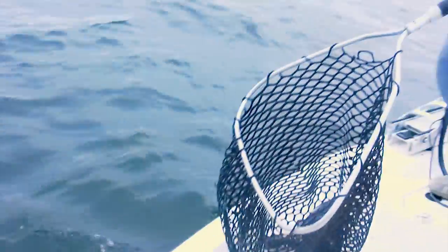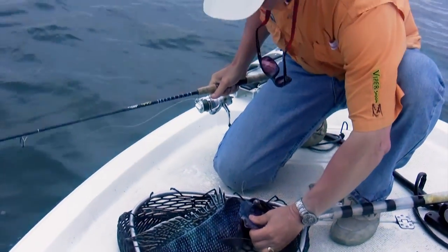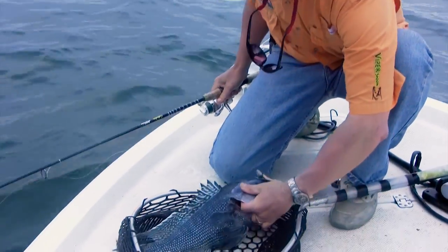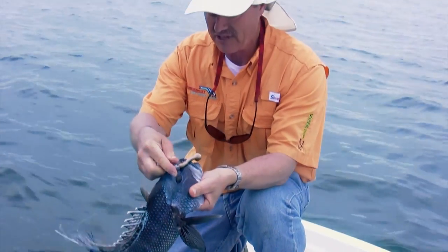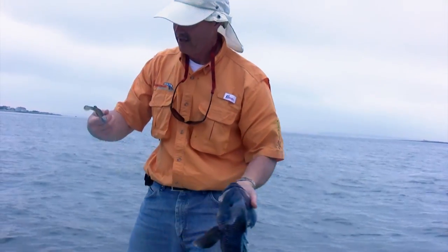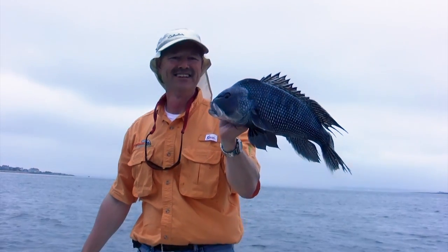There we go. Beautiful. Nice start to our day right there, folks. Mr. Seabass — and this is the thing with the Flexi Jig — right up the snout, the hook set is absolutely perfect. What do you think, Phil? Excellent start. Great start to our day.